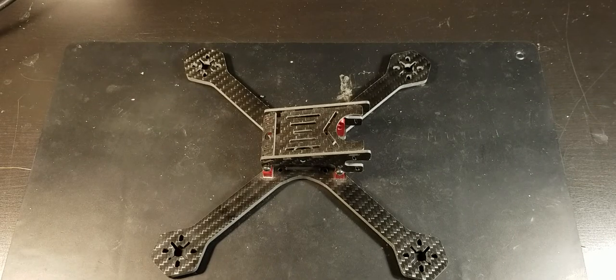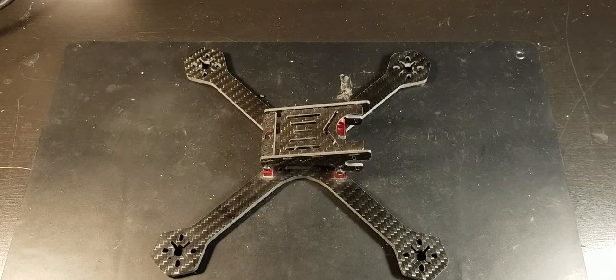Hey guys, I'm going to be building myself a new mini quad. First I'll show you the parts I'll be using, then I'll show you a little bit of the process of me building it, and then of course I'll show you the completed drone, and then hopefully I'll get in some footage of it in the air.